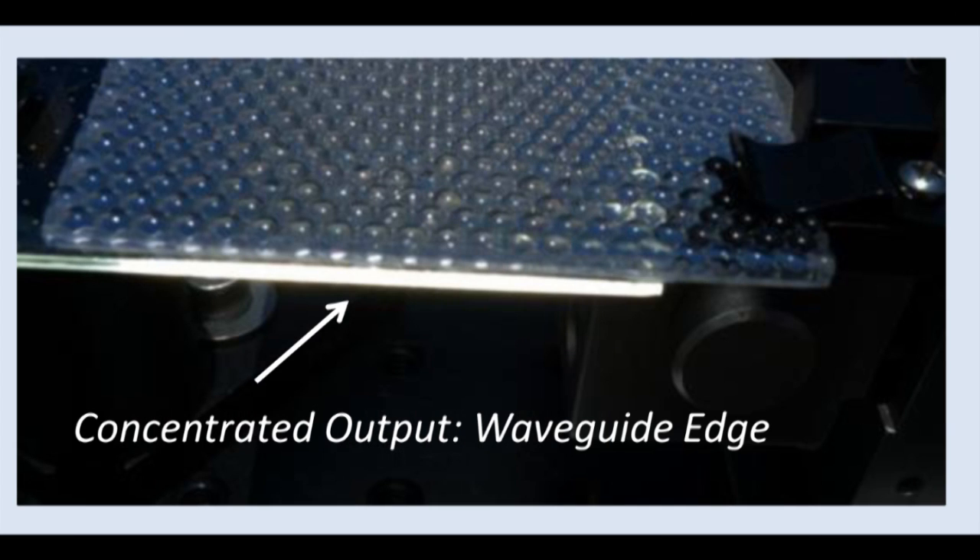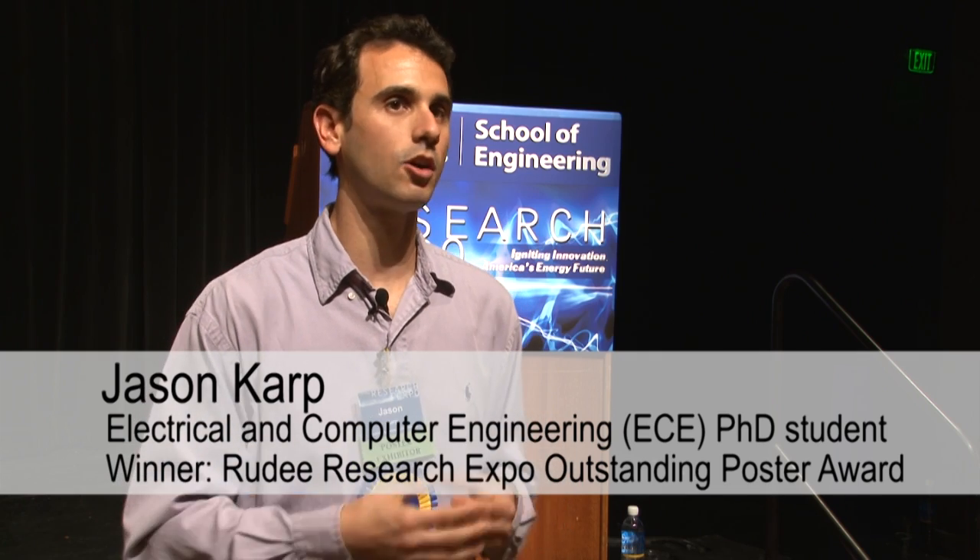The real thrust, the real reason that we're trying to do this type of concentrator is certainly for cost. We want to try and minimize the cost of the components and really minimize the cost of the optics, but the optics are also associated with the entire system. So when we can start to look at how do we build optics very cheaply, we need to be looking at what technologies do we have to build them.